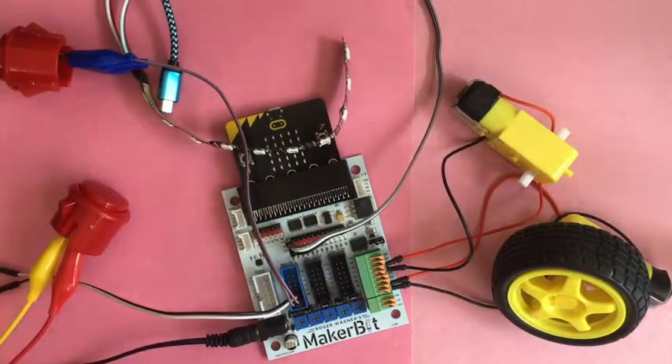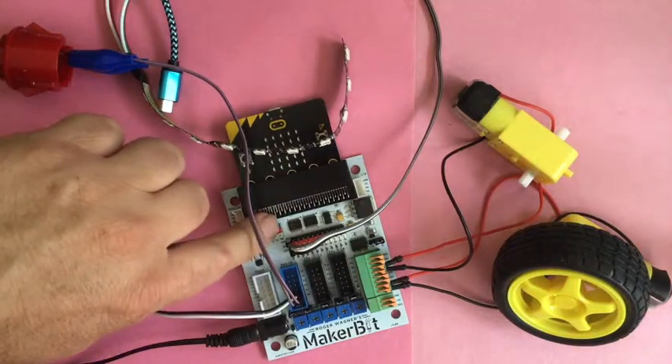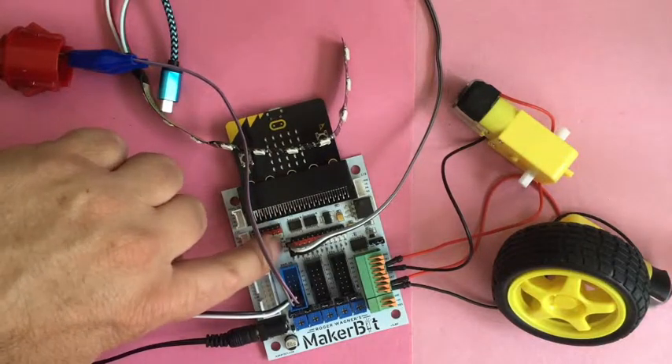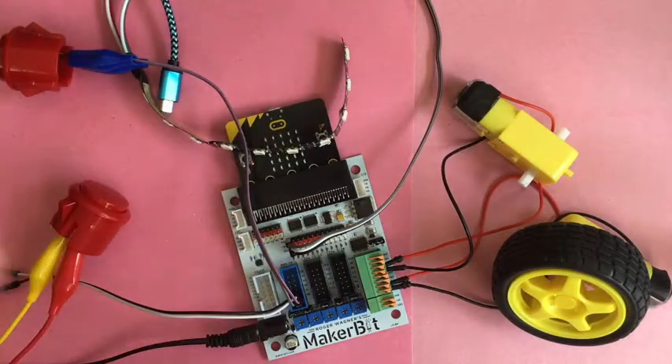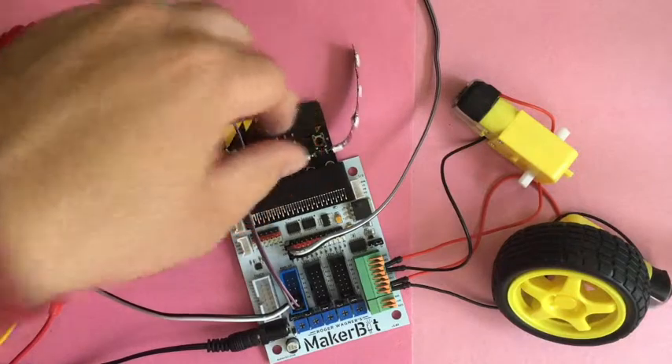I could have plugged A0 and A1 up here also. It's a three-prong setup for quick connection to things that need three prongs — power, ground, and signal — like a servo. So I could have plugged one into the ground and one into the signal, ignoring the power track there.